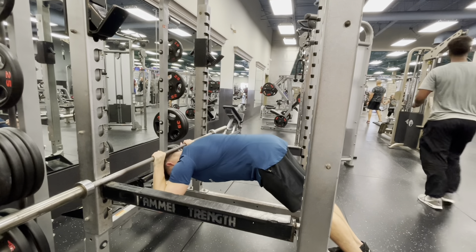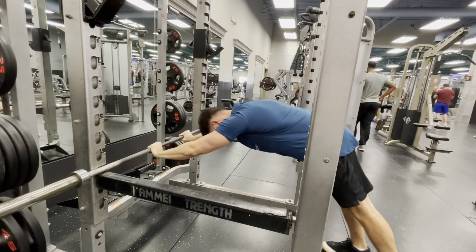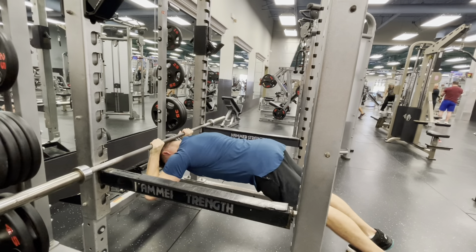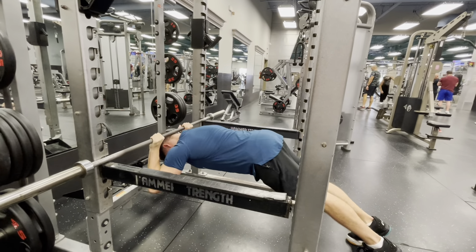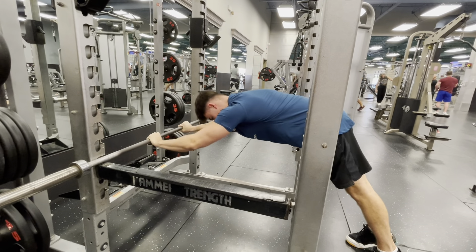So recently I added bodyweight skull crushers back into my routine again, and I have to say, I think this is the hardest tricep exercise you can actually do. Its only flaw is that once you reach the hardest point, it's very hard to progress on.